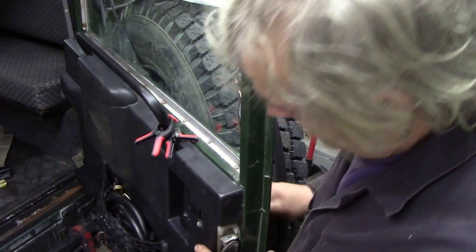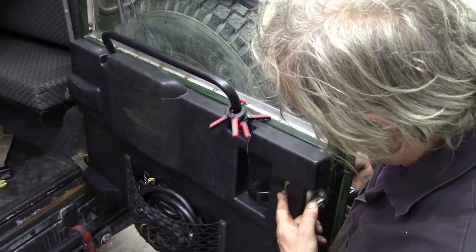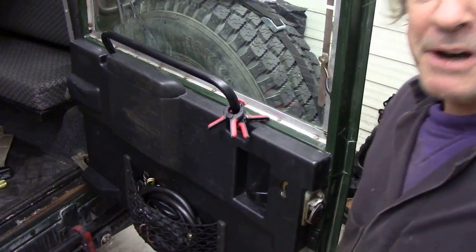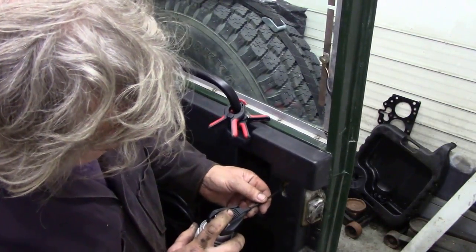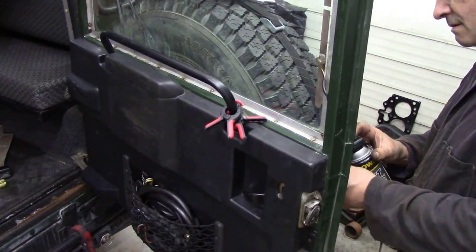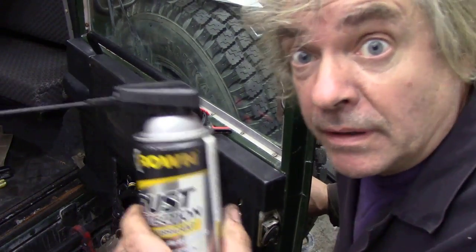Because the key's actually working. See look. I'll give it a big squirting of my magical Crown rust proofing, that'll sort it out. Got nothing to lose, haven't we? Because this is not only a rust preventative, it's also a lubricant as well. It is a miracle. It's working though.